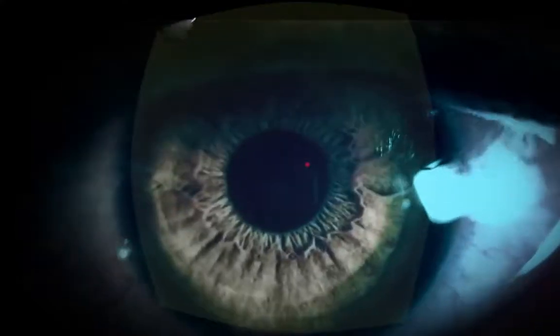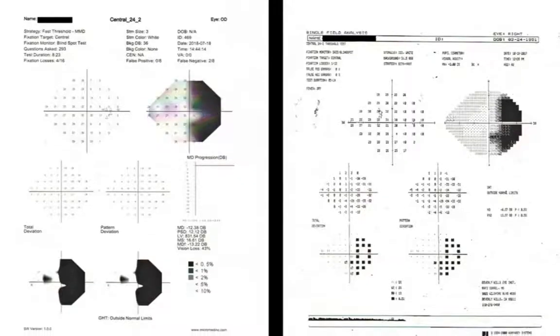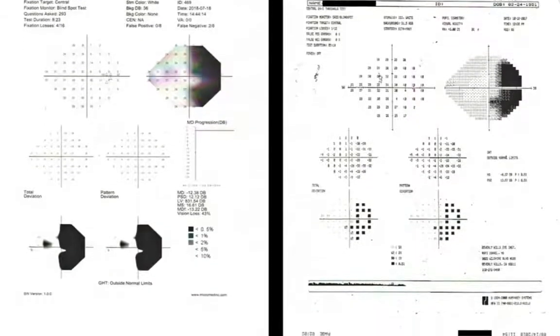With active gaze tracking, the VF2000 ensures the results are not affected by a patient's loss of fixation. In fact, the VF2000 produces results that are as reliable and repeatable as any device of its kind.